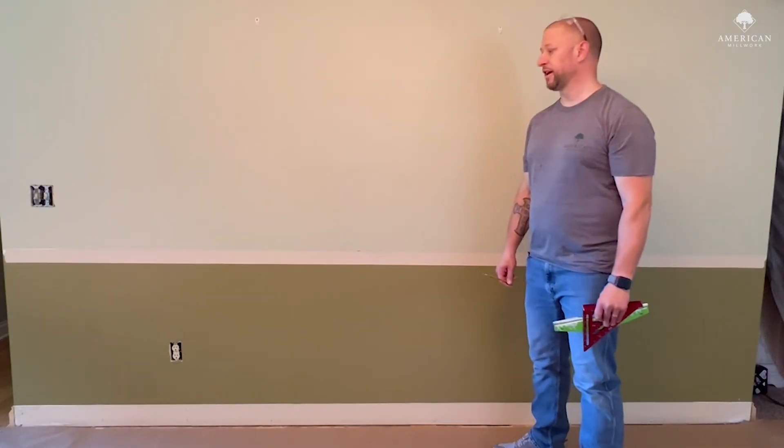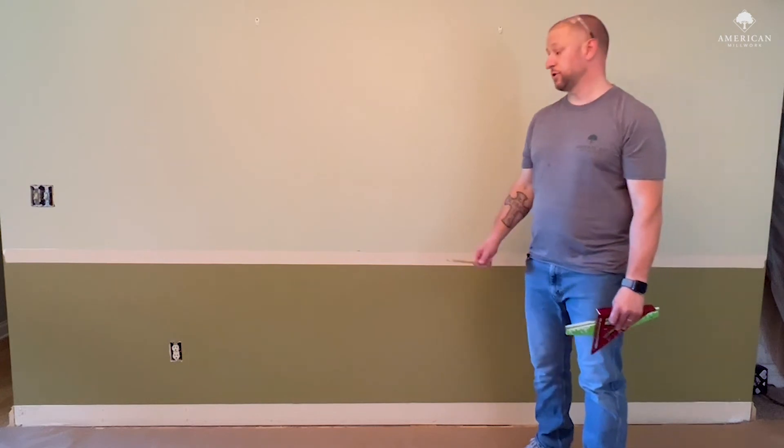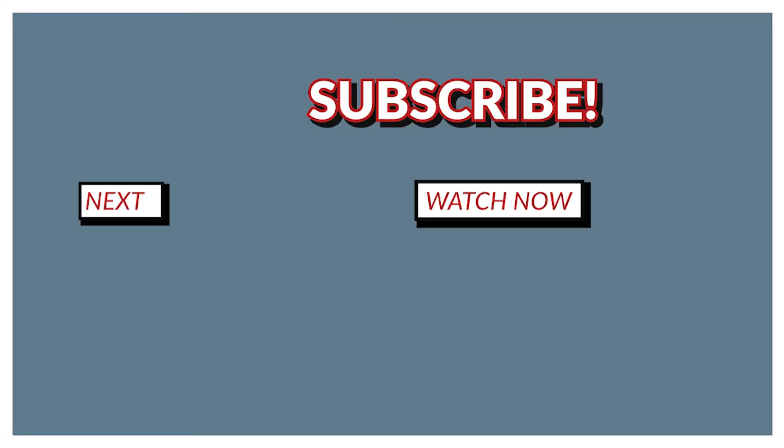Now with the walls prepped, we're ready to install the wainscoting. In the next video I'll show you how to install the base and the shoe molding.